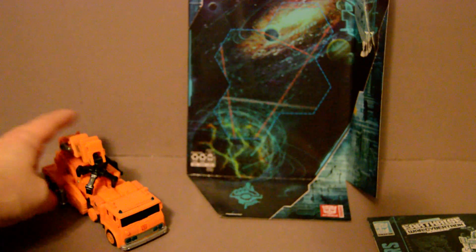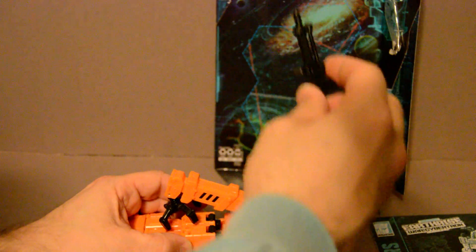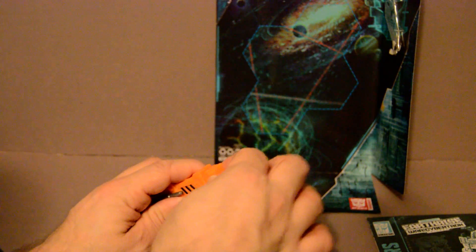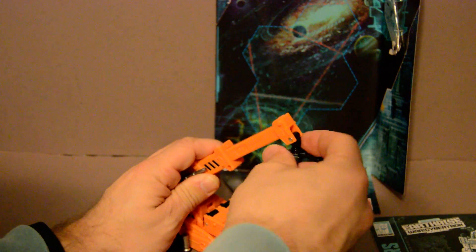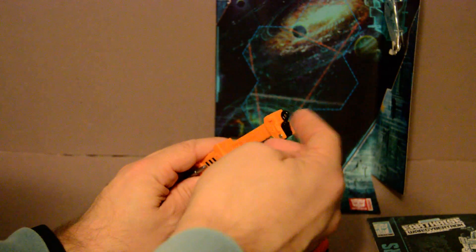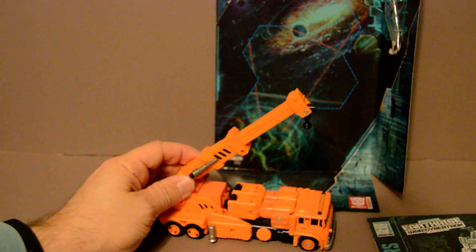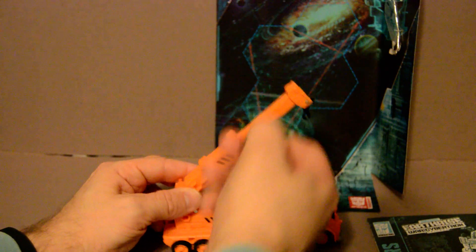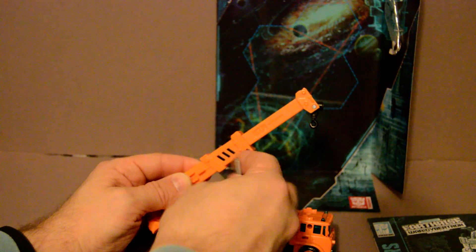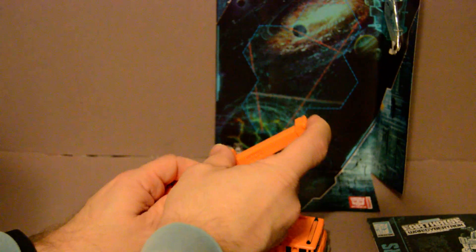Anyway, let's get on to Grapple himself. In vehicle mode, he has a rifle that attaches to any of the peg holes. He has a claw and a crane arm that can lock in or pull out. The claw also fits into any of the peg holes, and there's a little crane arm attachment, which is pretty good — so you've got some options. There's also this nozzle, which clips in right here with a little slat to clip into.